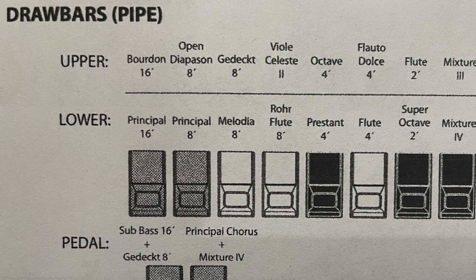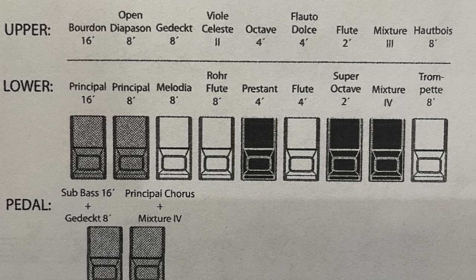Thumbs up for what the Hammond XK5 does for the B3 sound. One of the other things I was interested in when purchasing an organ was to have an instrument that gave me good quality traditional pipe organ sounds. At the time of making a purchase decision, the Hammond XK5 was clearly in the running. Nord had a double manual organ that also added some pipe organ sounds. That was an option, and there were a few others in the marketplace as well.